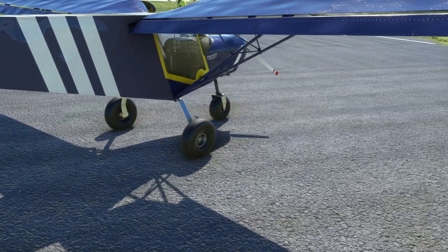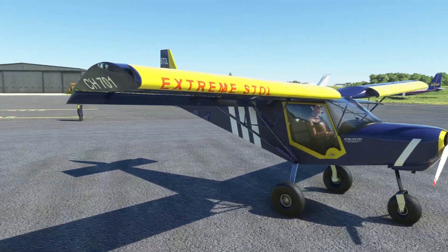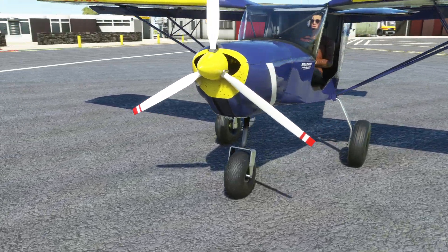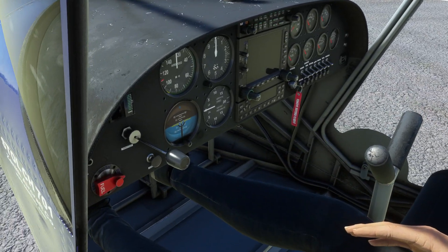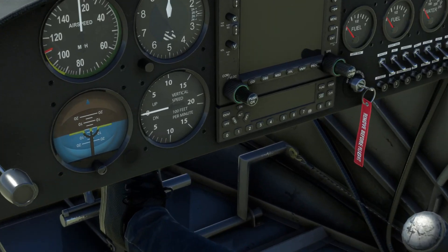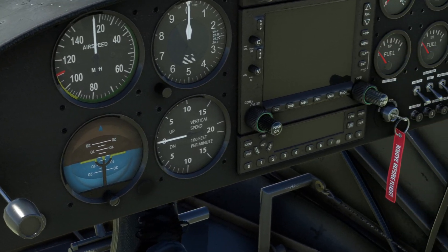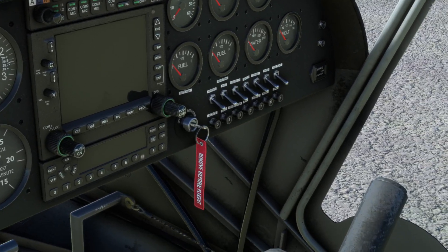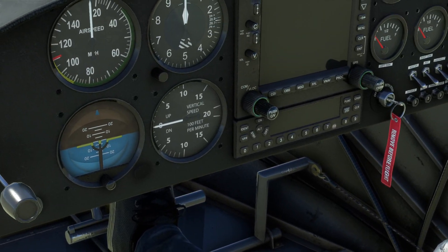If we scoot around the plane and come into the cockpit — the instruments are all really nicely modelled. Zooming in a little bit, you can see the material modelling inside the aircraft is very, very good as well. Kind of what you come to expect from developers these days, so this is as good as anything else really.